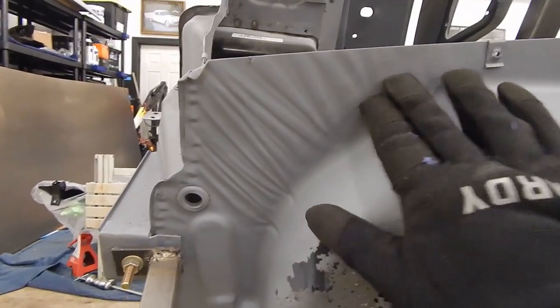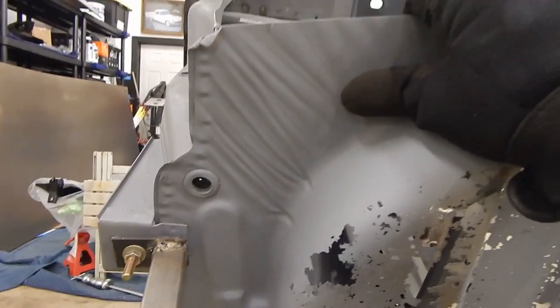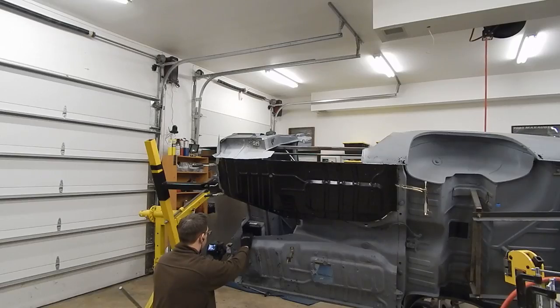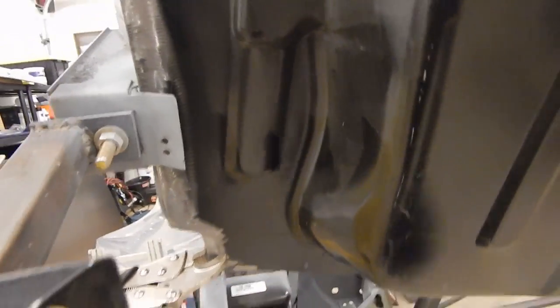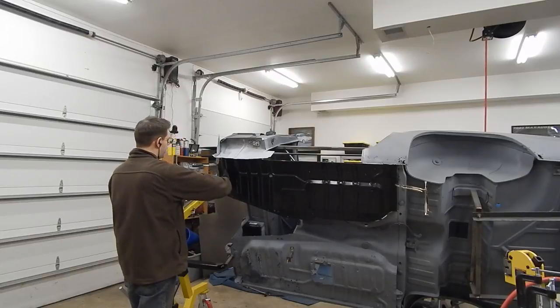Look at how flat and smooth this aftermarket piece is versus the factory piece. Unless this is damage I can't fathom, I imagine this is just 50 years of stamping technology — modern stamping techniques and metal quality are permitting a better result in this complex area without the shrunken, bent metal you see on the original. This aftermarket piece actually looks better than the factory piece in that area, and with just a little bit of tweaking, we've been able to fit it.